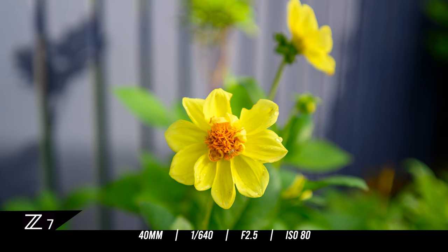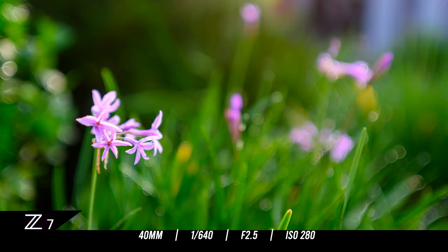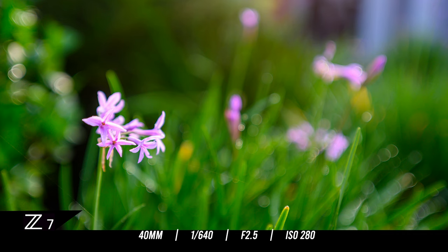Looking at all those sharpness tests, bar the f2.5 which is a little bit soft up in the corners, it is very impressive for that price. I've been reviewing these Viltrox lenses for some years now and one thing I've noticed is they are getting better and better as they go on. I think pretty soon we're going to start talking about Viltrox in the same type of vein as we see Tamron and Sigma. Here's a quick montage of stills using different sized apertures with the Viltrox AF 40mm f2.5 Z mount lens.